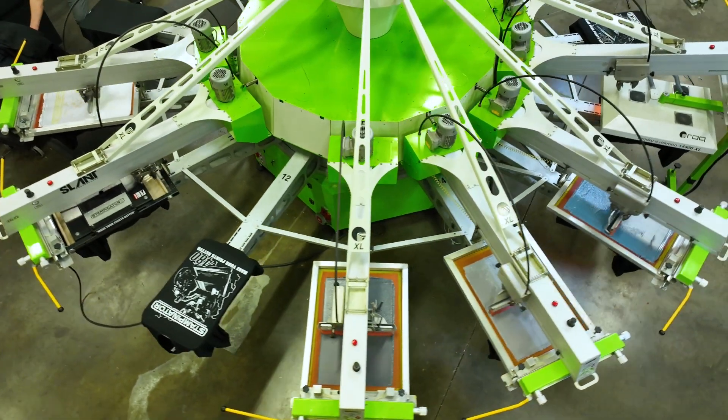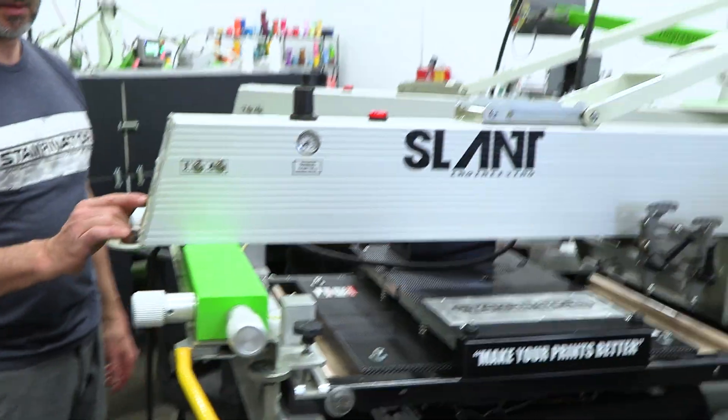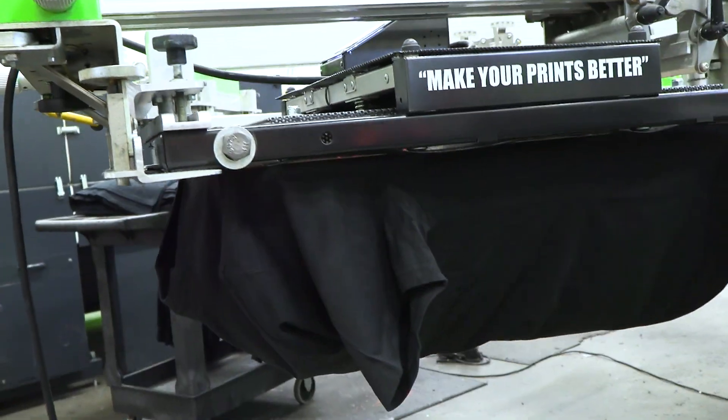And I'll tell you why you should take the class — because I've been screen printing for over 30 years. I've printed for some of the top name brands in the country. I can make your prints better.